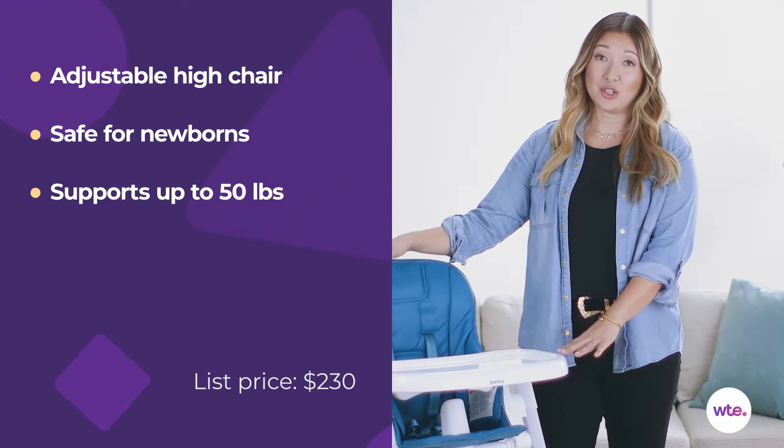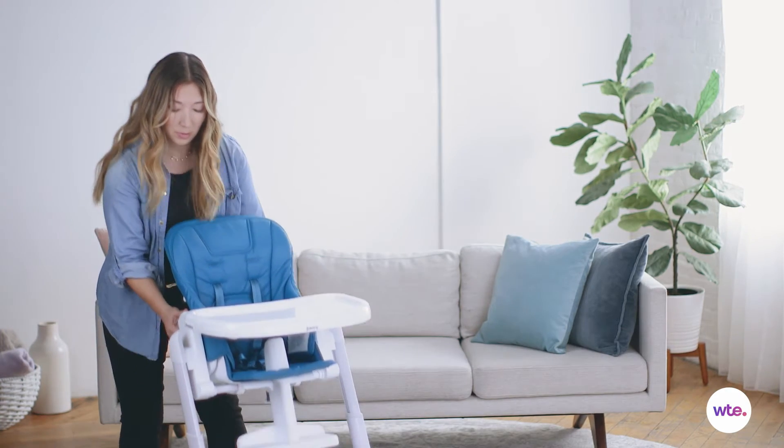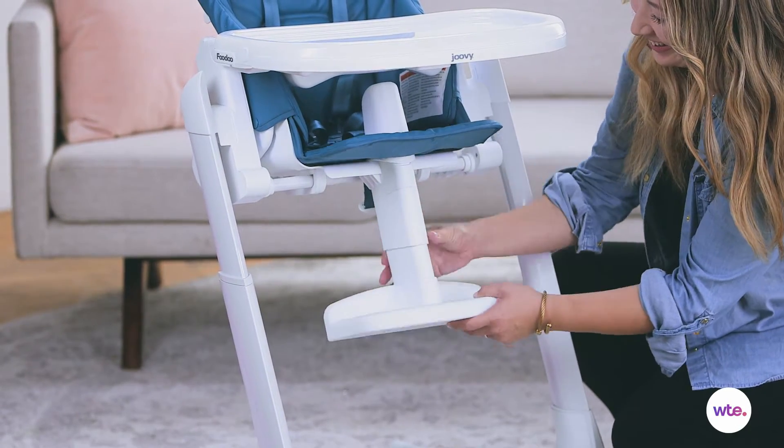This chair is very adjustable. It has eight different height adjustments that you can make, there are five different recline positions, and even the footrest has two different positions.